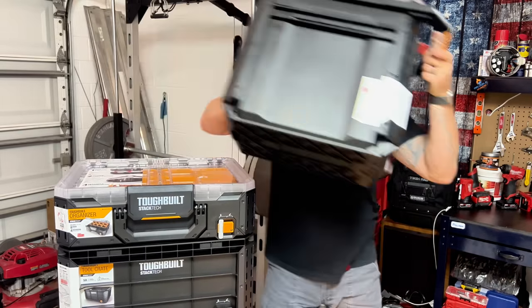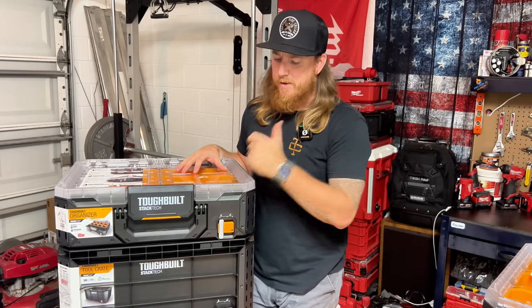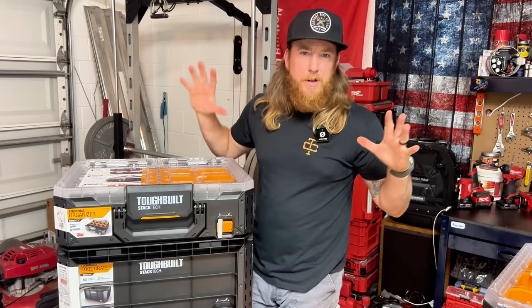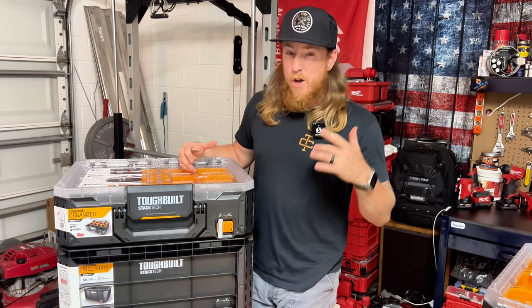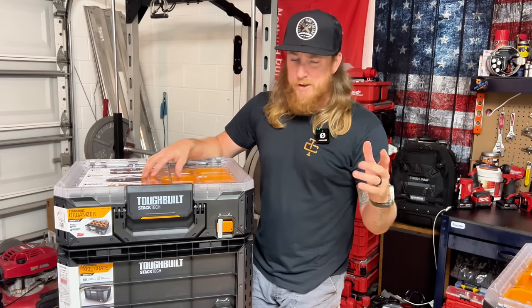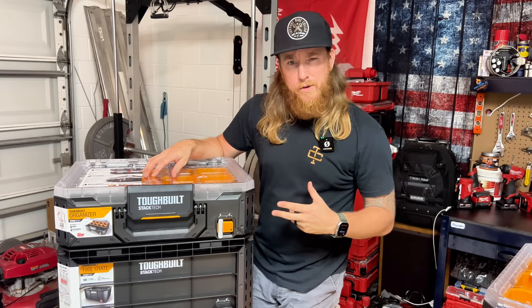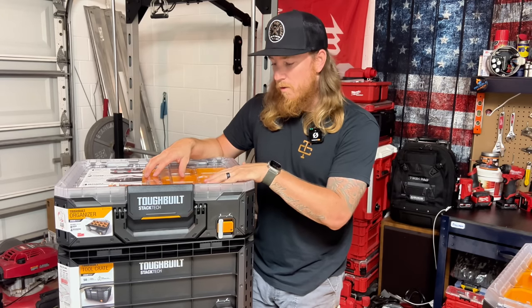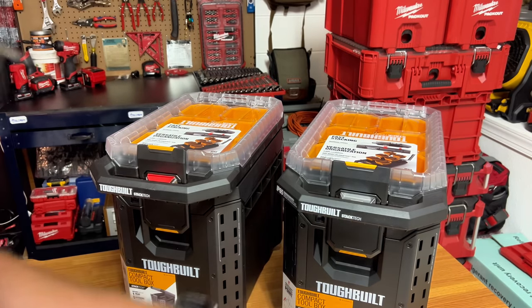One thing I will say is they're going to be releasing 200-plus accessories and other types of tools next year, and they've got some crazy stuff. I'll try to put a link to the Tool Guides blog in the description — it's pretty sick. They've got some really innovative stuff coming out.